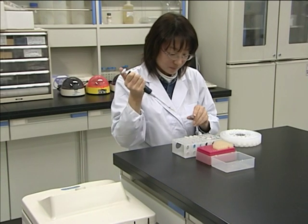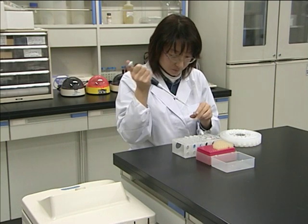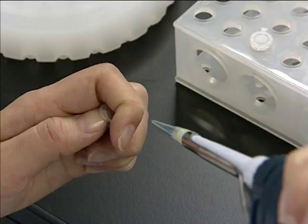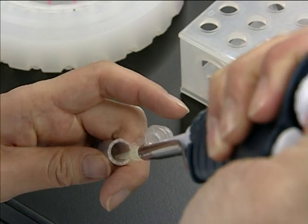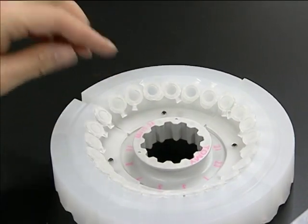Rotor Revolution — an innovative idea by TOMI. As often seen in laboratory work, samples are pipetted into individual micro tubes and centrifuged. The TOMI original Rackin Rotor allows you to directly install the rack carrying micro tubes into the centrifuge.